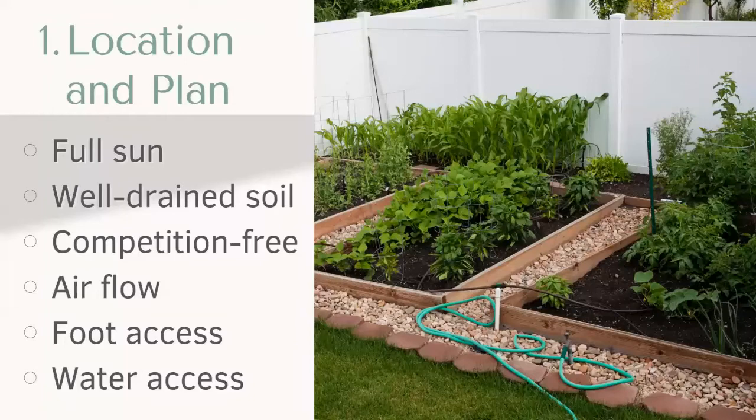And then water access. Obviously consider the location of the water source. Will the hose even reach? Do you have to carry it 100 feet away? Also, a garden that's closer to your home will more likely be used than one placed further away. Even just with herbs, whatever's closer to that back door is just going to be utilized a little bit better.